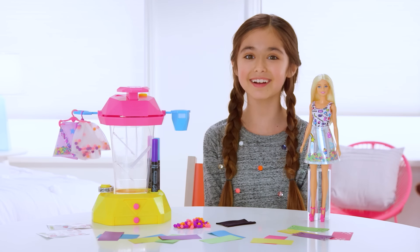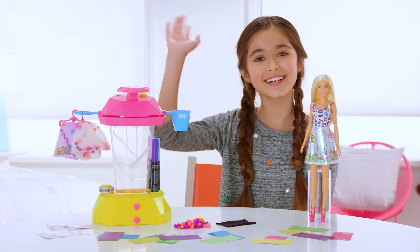And that's Barbie and Crayola Confetti Skirt Studio. See ya!